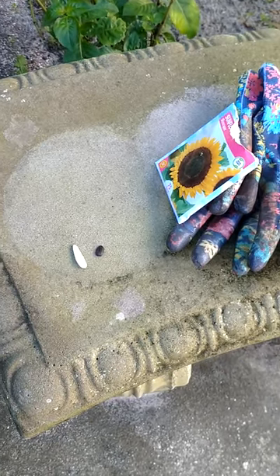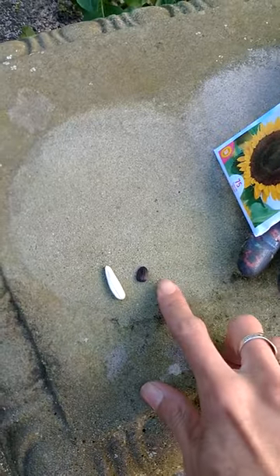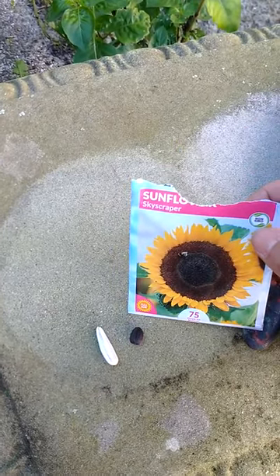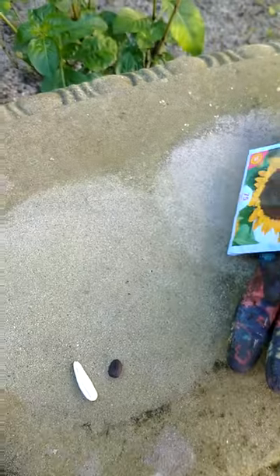We're getting some seeds in the ground, and I thought these were pretty cool. This one right here is the Skyscraper sunflower, and this gets to be about 12 feet tall.